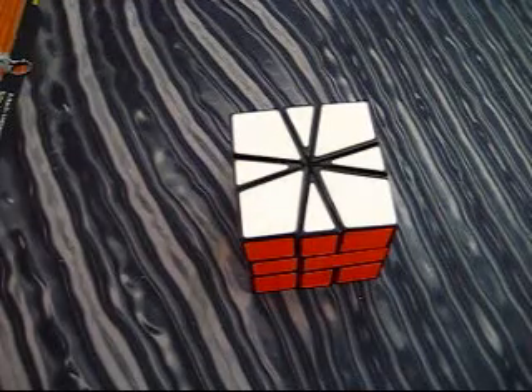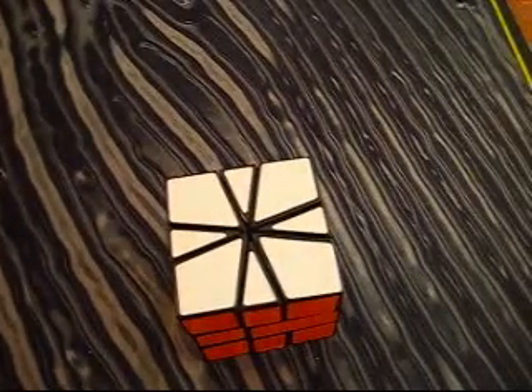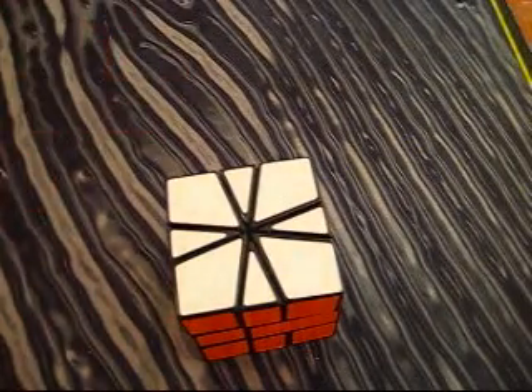Here I will teach you how to do some patterns on the Square One. I have made a sheet with all the patterns, and it will be available in the description bar. First I will show you all the patterns, and then I will show you how to do them.